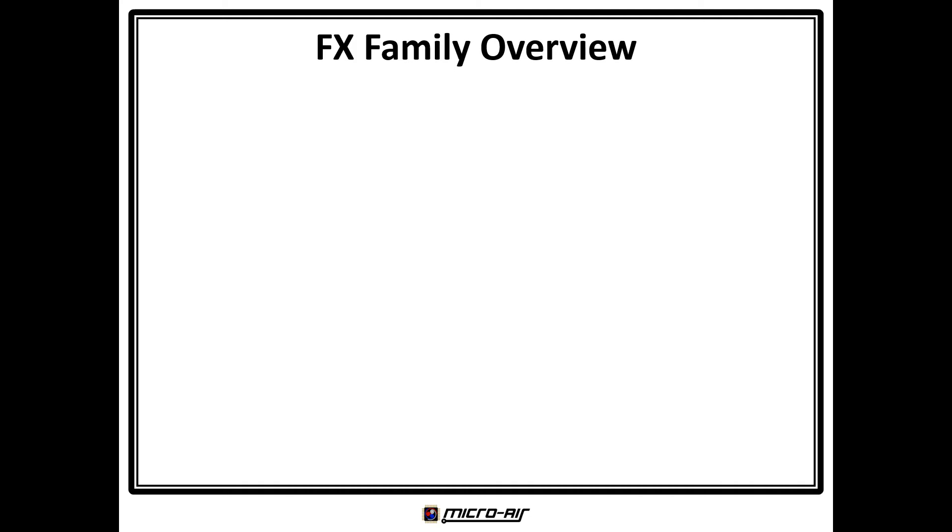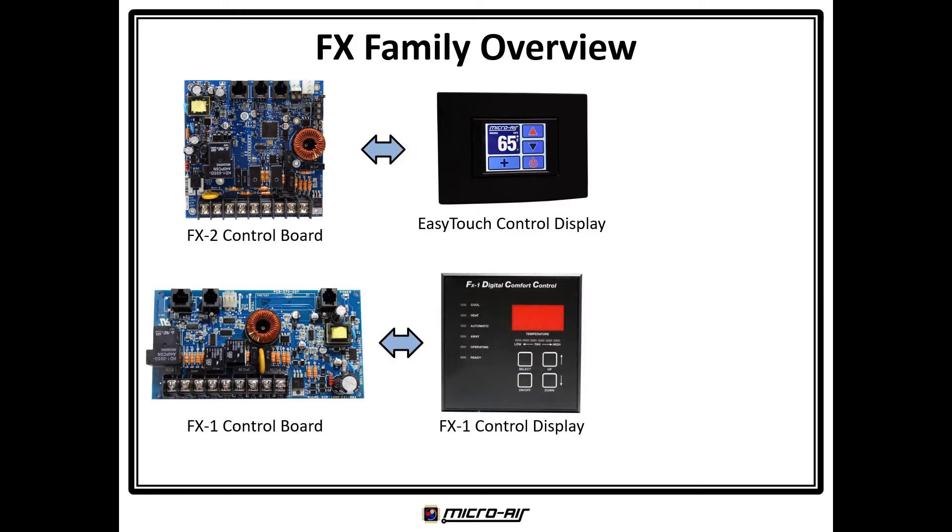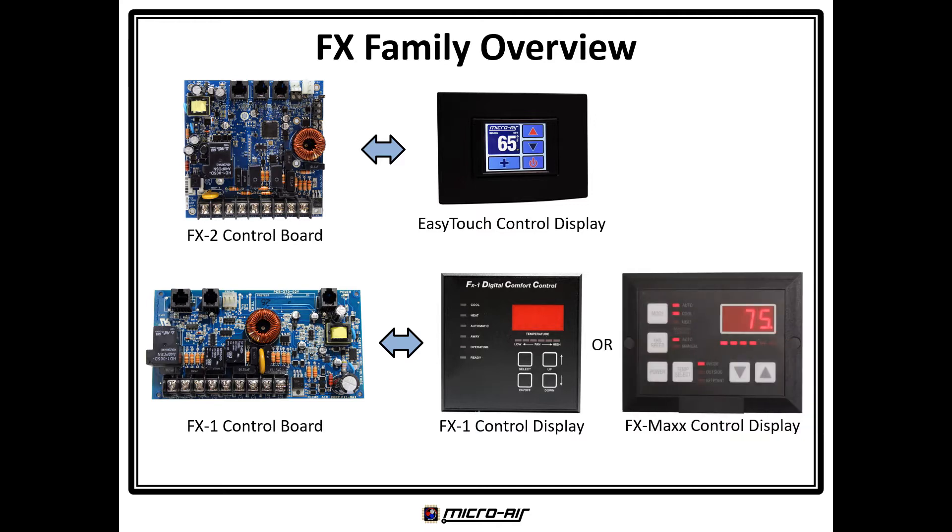The FX family of controls is made up of two generations: the original legacy FX1 and the newest FX2. The FX2 control board works with the EasyTouch display. The FX1 control board works with the legacy FX1 display or the legacy FX Max display.